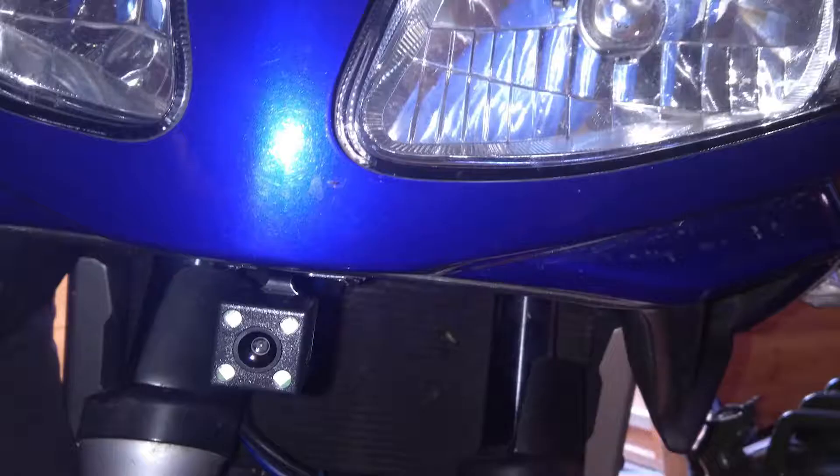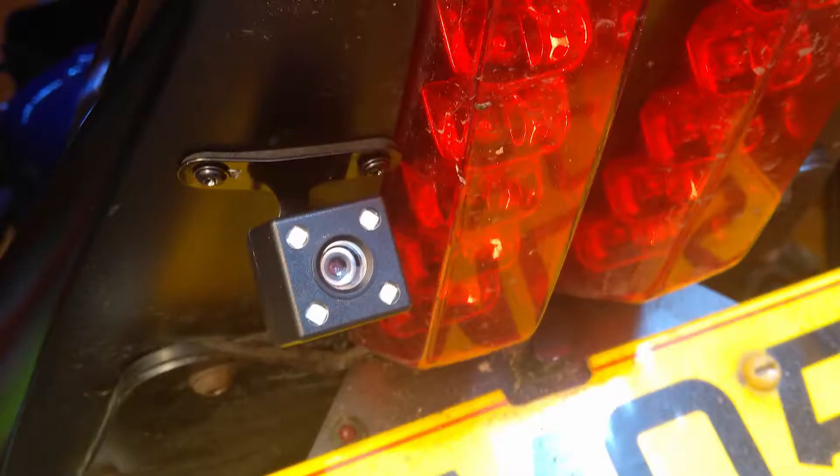I just wanted to do a quick video on my take on a motorcycle GoPro helmet mount. I've recently wired up some cameras to my bike — these are the dash cam cameras. I've got one on the front and one on the back, and when you turn the ignition on those cameras start recording, and when you turn the ignition off they stop recording.